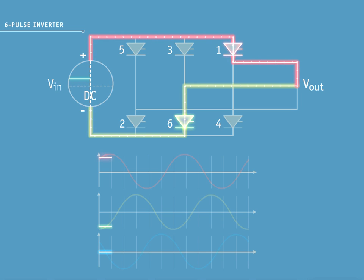With pulse 1, you can see red phase on a positive pulse on the increasing side of the sine wave. Yellow phase is on a negative pulse on the decreasing side of the sine wave. Blue phase is not conducting.